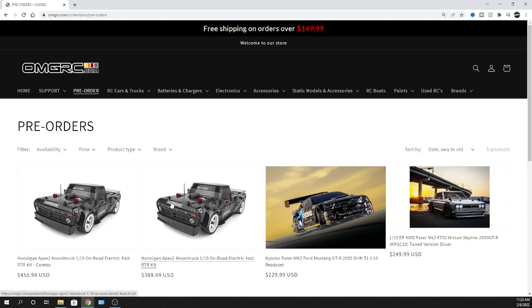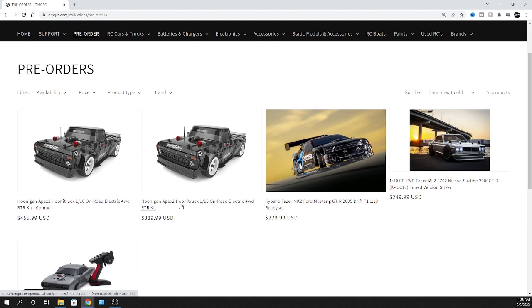Maybe I'll even post it — whatever, just stay tuned for that part of it. Let's get into the truck itself. So this is the Hoonigan's — it's their Apex 2 Hoon Truck.